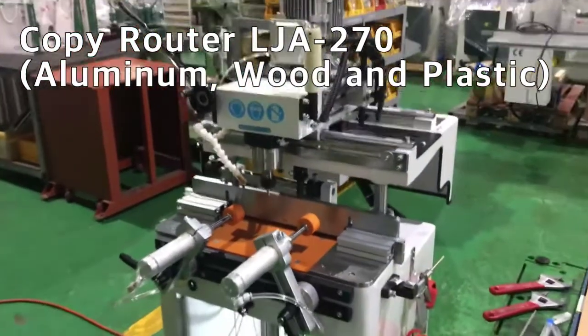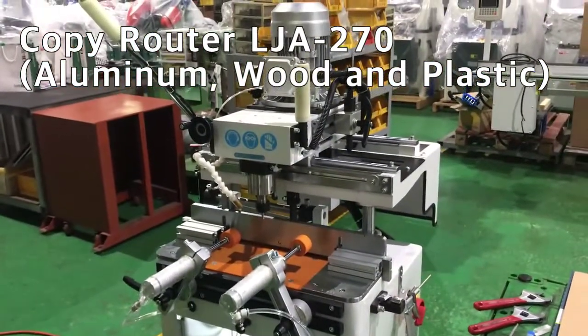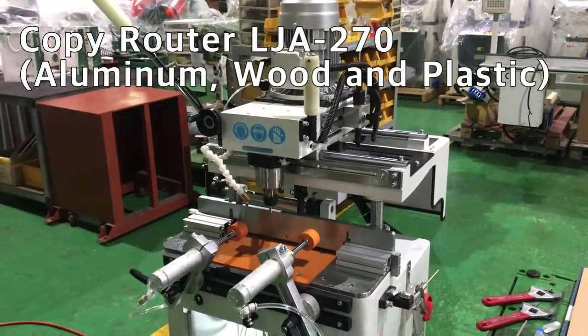This machine can process aluminum, wood, and plastic. Thank you.